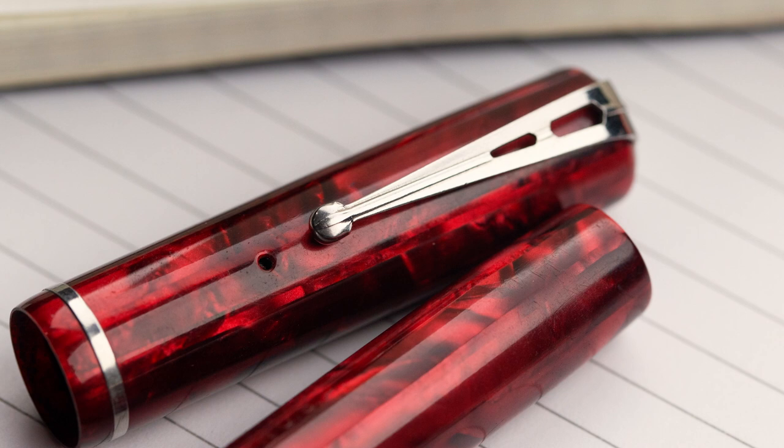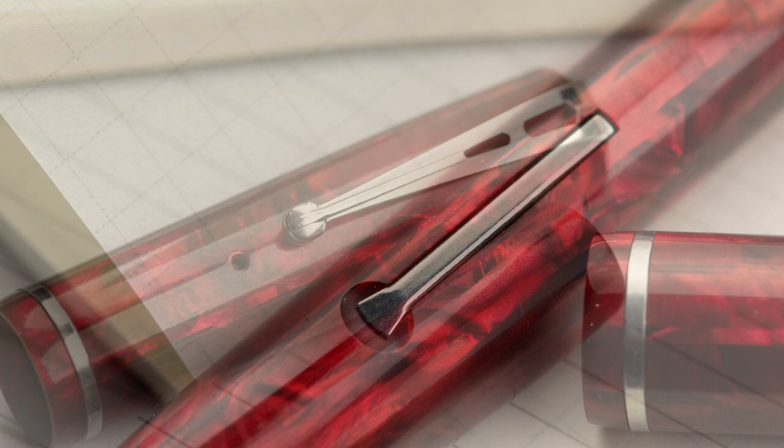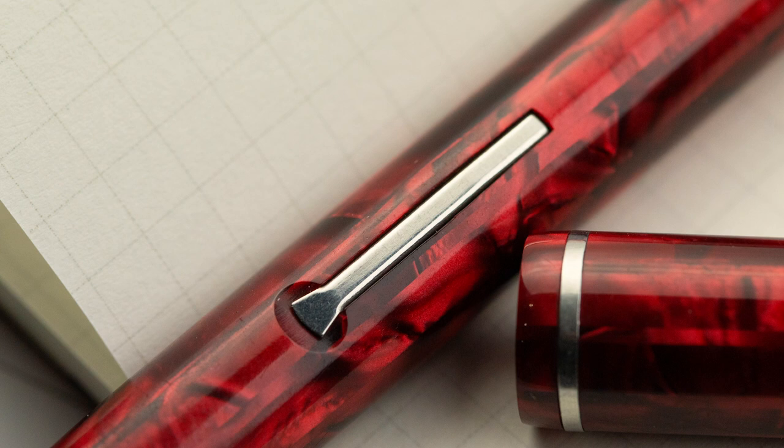These ran from 1934 to 1941. This one is in a lovely red color, it's a lever filler that fills only from the bottle, with a black section that uses a standard Estabrook nib.